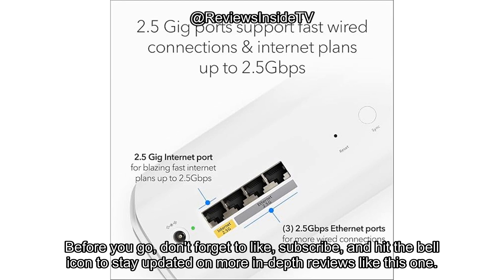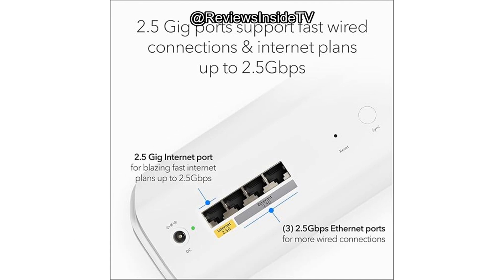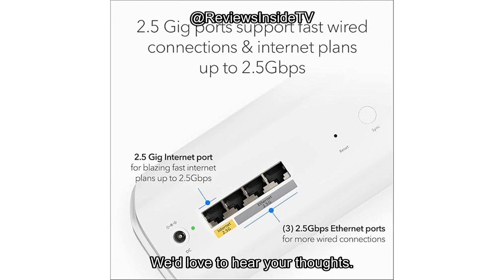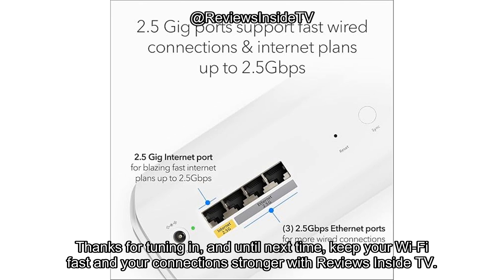Before you go, don't forget to like, subscribe, and hit the bell icon to stay updated on more in-depth reviews like this one. And if you're already using the Orbi 770, share your experience in the comments below. We'd love to hear your thoughts. Thanks for tuning in, and until next time, keep your Wi-Fi fast and your connections strong with Reviews Inside TV.